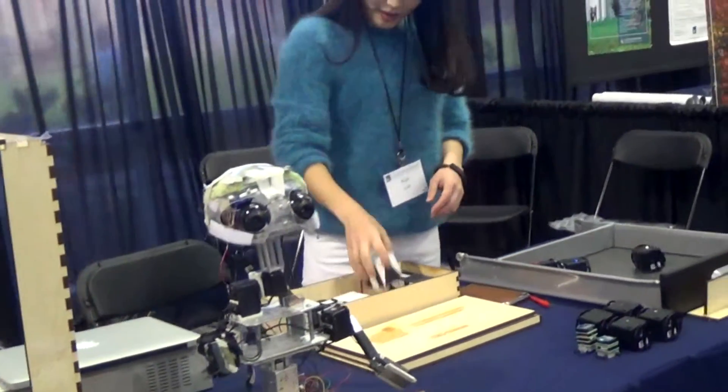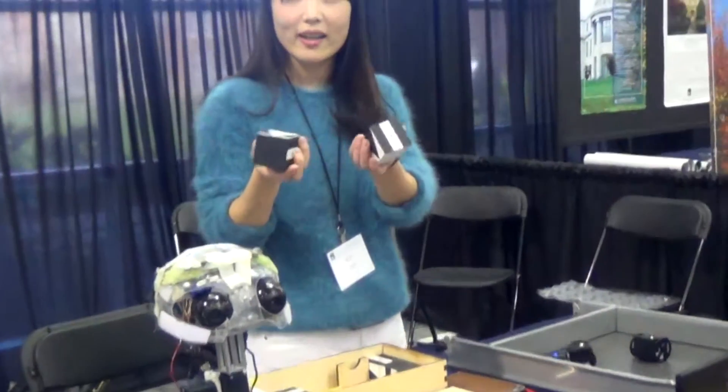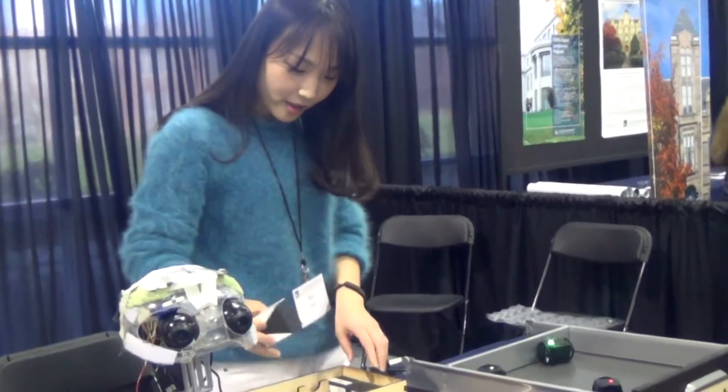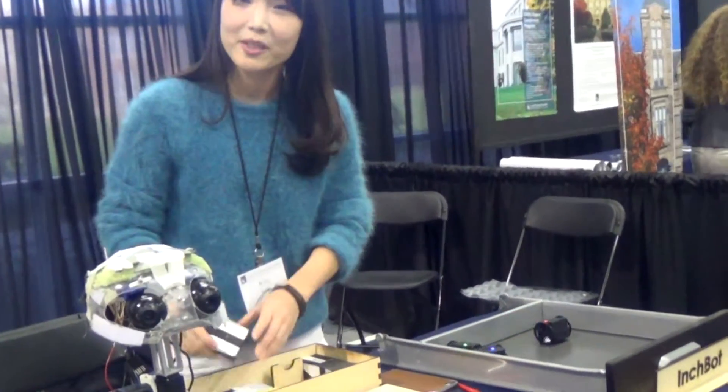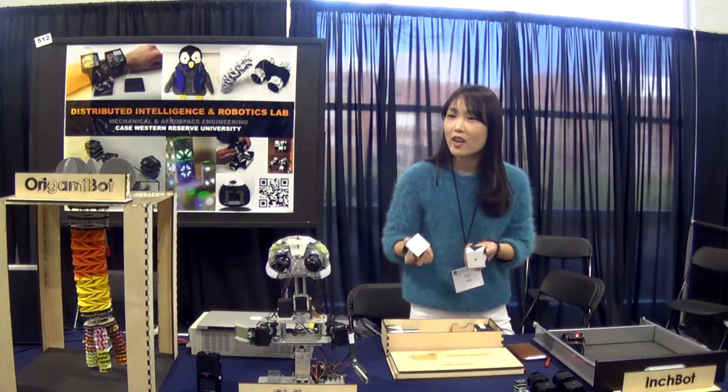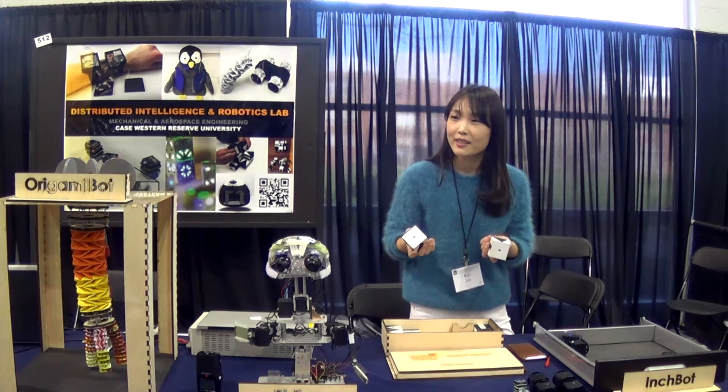These blocks are called C-Glocks — sensor integrated geometric blocks. These blocks are used for tangible geometric games. We have been designing several types of serious games designed to assess cognitive skills in young children as well as older adults.